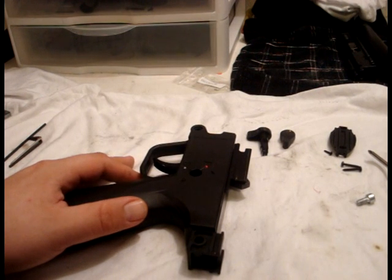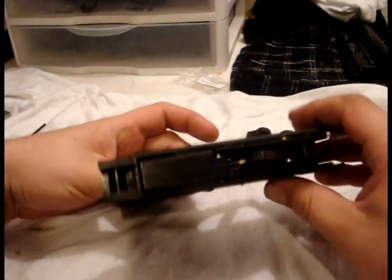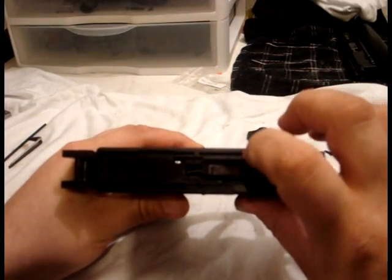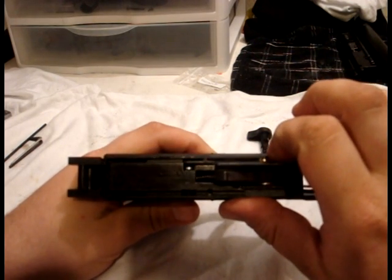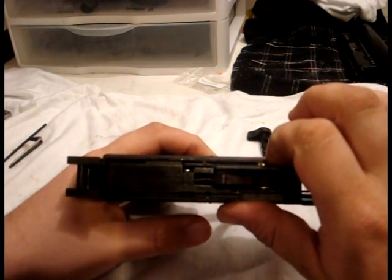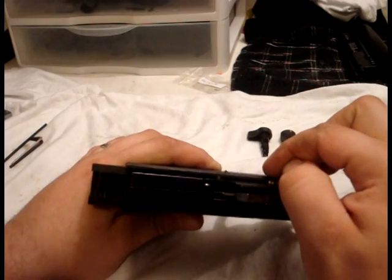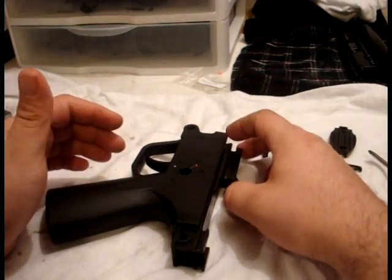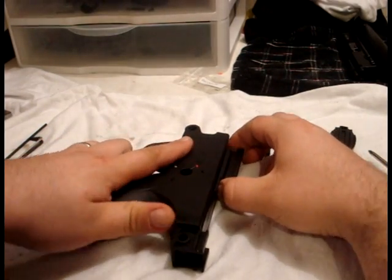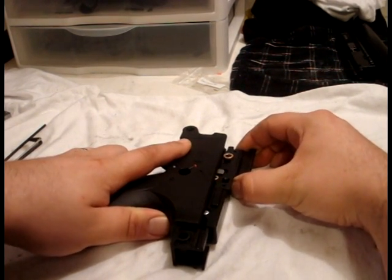Now when removing the trigger pack from the trigger housing assembly, you'll notice that there are two brass spacers or bushings between the pack and the housing itself. They're not held there by anything except the pressure of the gap between the trigger pack and the trigger housing. So the best way to do it is to lay it down with the left side upright.